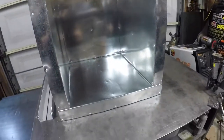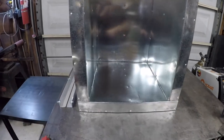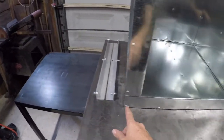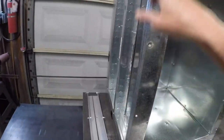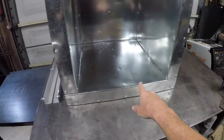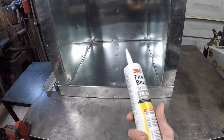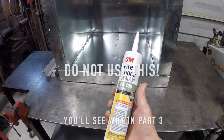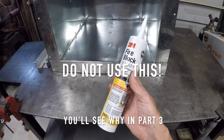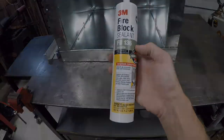Finally starting to look like something — I got the base onto the walls. I just have to build the door still. I'm going to wait until I put it back on the table, then insulate, sheet the sides, put it on the table, screw it together, and seal the corners. I'm using a fire block sealant that's good for up to 1,300 degrees. I'm not sure if this is exactly what I'm going to use — I've been kind of changing things up as I go.